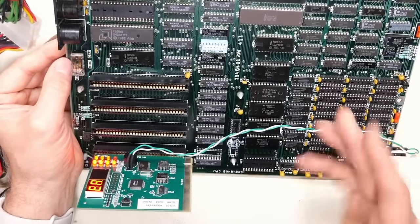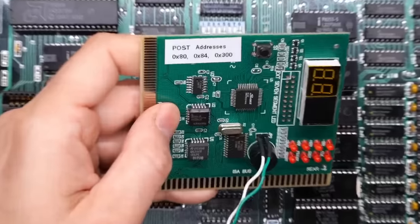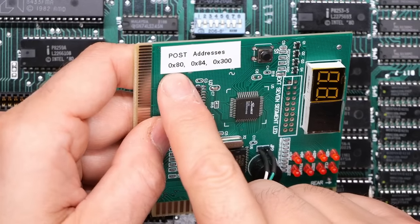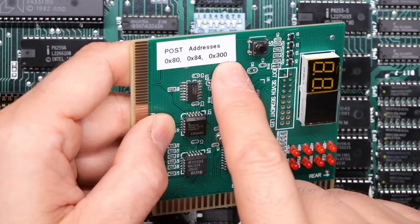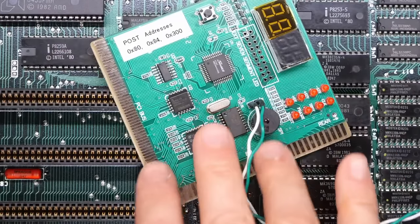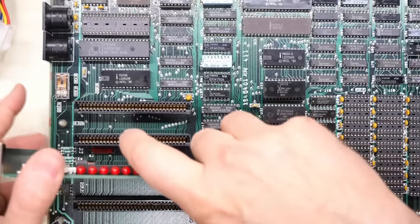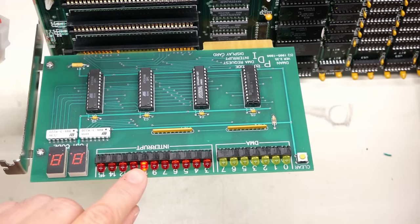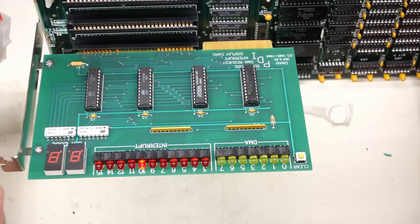Let's power this on again. It's working! The postcode is flickering, which indicates activity on this board. It's beeping — unhappy because the video card isn't initialized. Now, IBM PCs and XTs don't have postcodes in the conventional sense. I investigated and found this POST analyzer actually works on three different addresses. Normal IBM PC 5170 AT and later postcodes are at address 80h, but this also responds to 84h and 300h. I think the BIOS is writing to 84h or 300h.